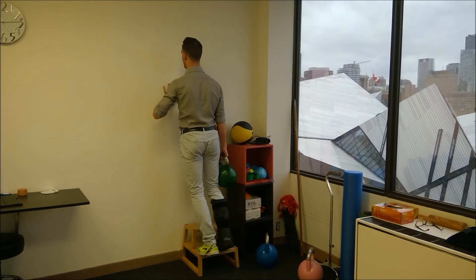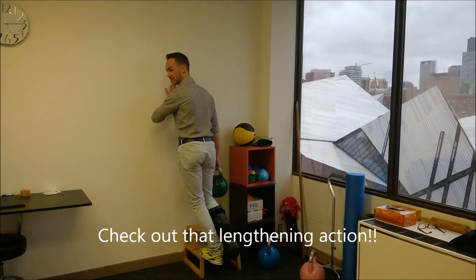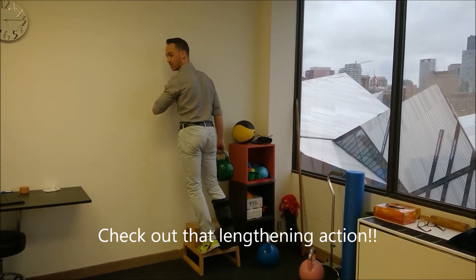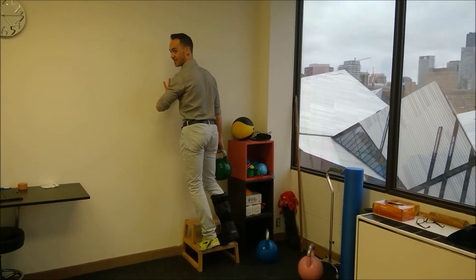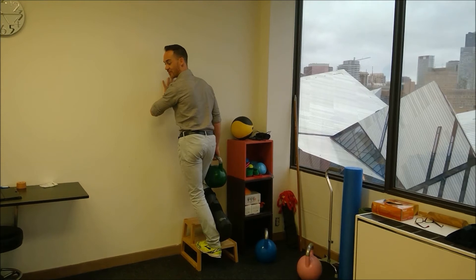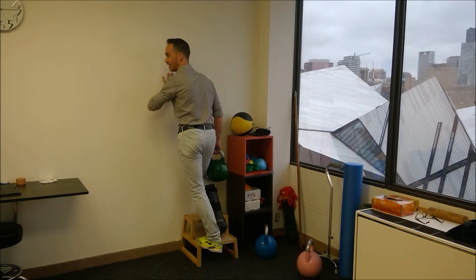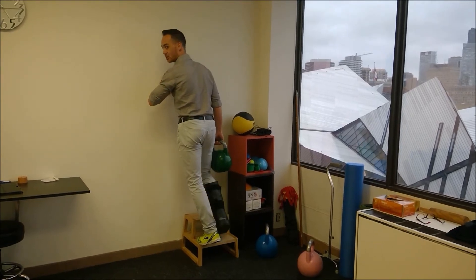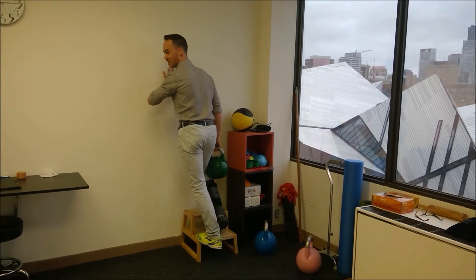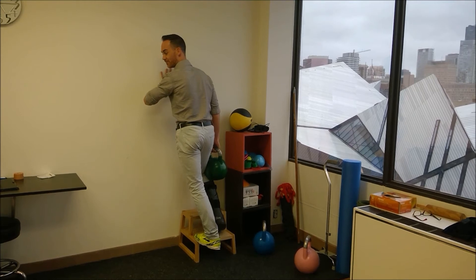The heel drop is an exercise where I let the heel drop down below the level of the step. I use my other foot to help push up — so the concentric phase gets assistance from the other foot, but I don't get assistance on the drop. I let it drop on its own, help up, drop down, help up, drop down — controlled drop so the heel is below the level of the step.